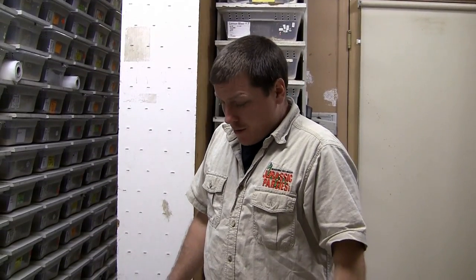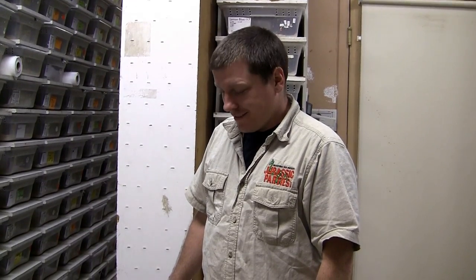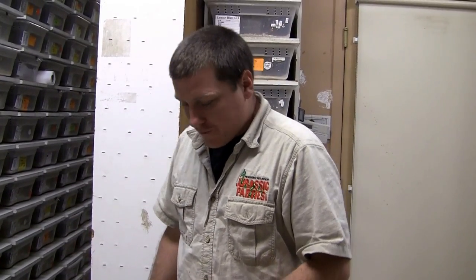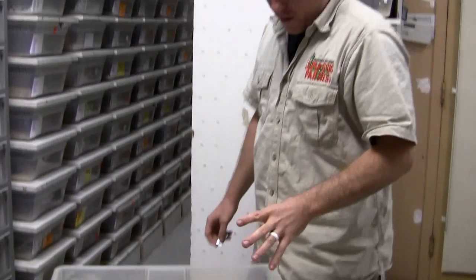Hey Prehistoric Pets fans. I'm going to cut the clutch today because this could likely be my last clutch here at Prehistoric Pets. I'm moving on, moving into another industry. This was a clutch I was really excited for. The label's a little bit wrong, but this is a super dwarf head albino female bred to a dwarf lavender sunfire genetic stripe male.